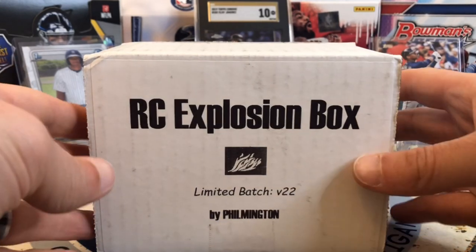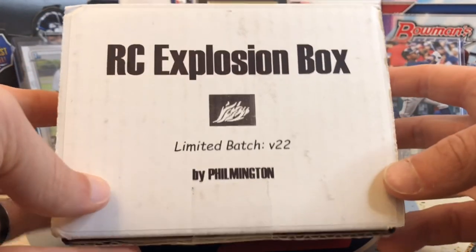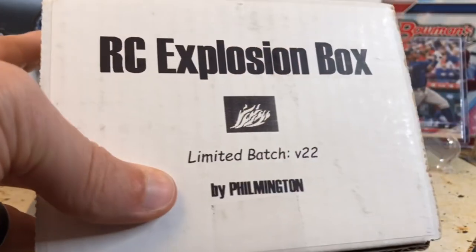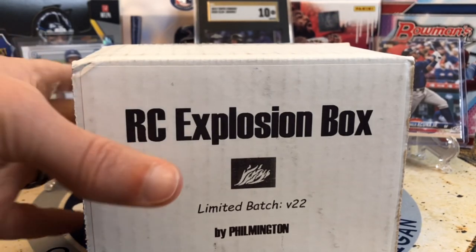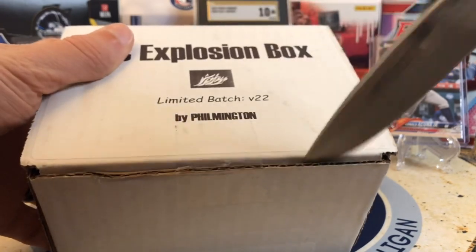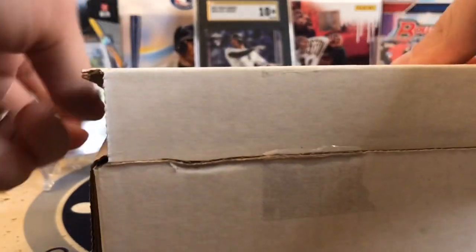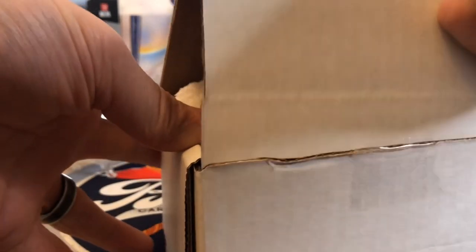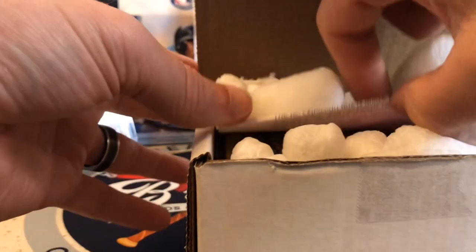Hello everybody, welcome back to Great Lakes Breaks. Today we've got the Rookie Card Explosion Box. Pretty pumped about this — this is volume 22. Already seeing some good things come out of the explosion box this month, but with this many subscribers and this amount of boxes that go out, there's always a chance to pull some solid stuff. The lineup is good again this month. Let's take a look at the lineup and then we'll go through our packs and start ripping.